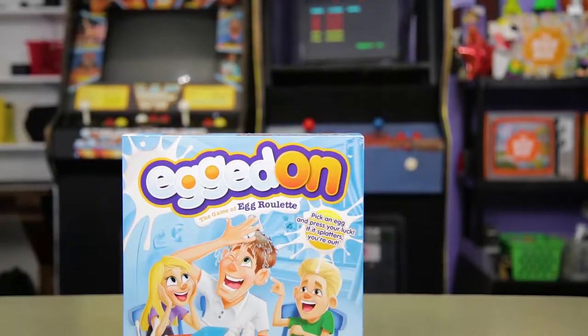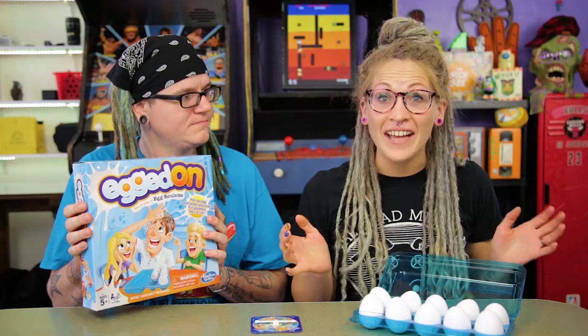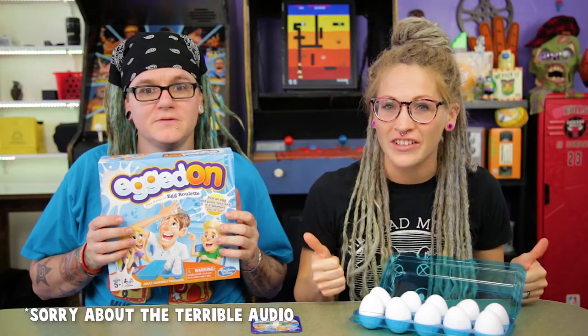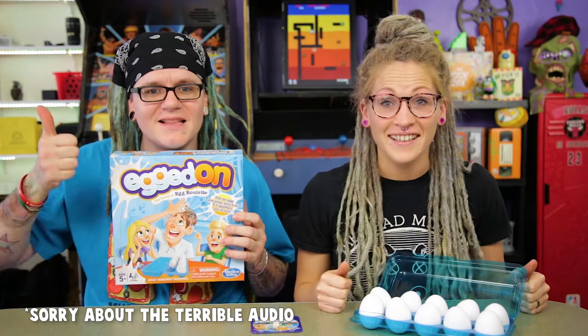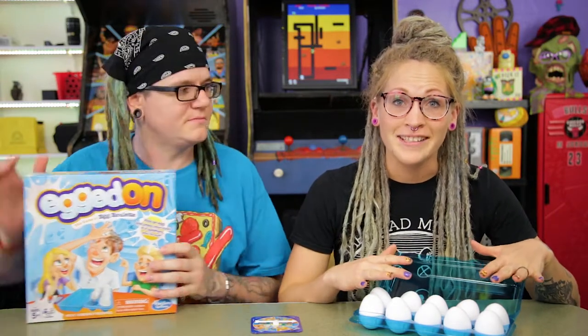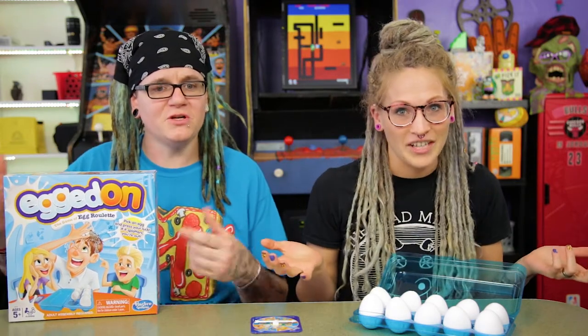So this game looks like a lot of fun. This is a new game from Hasbro. It looks like a ton of fun. If you guys have liked our challenge videos that we've been doing so far, make sure to share this video, subscribe and like so we can do more challenge videos for you guys. We love doing these. This is actually inspired by the dare we did last week with the Weekenders — we challenged them to smash an egg against their head. And we're like, is this a real game? Let's check it out. So we looked up Egg On and found this game.